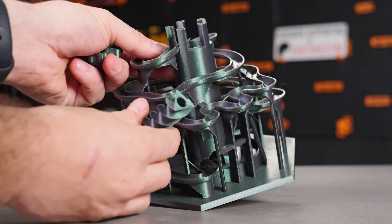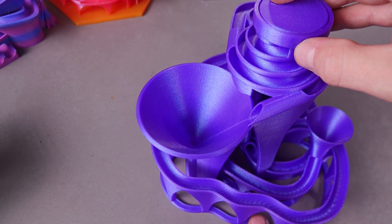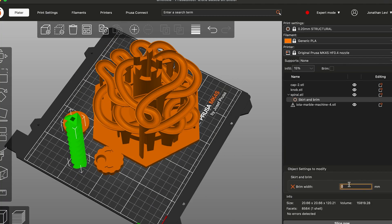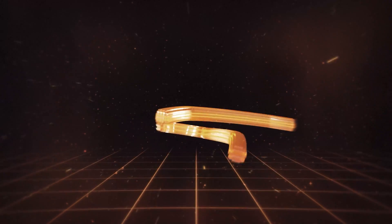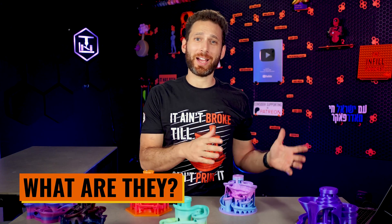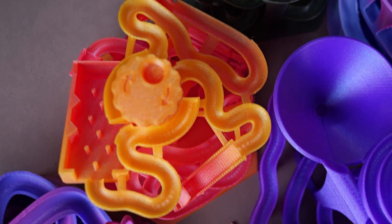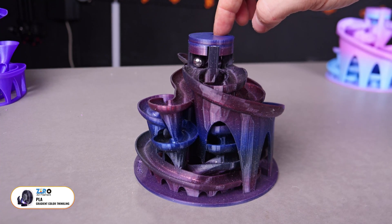Anyways, do stick around because in this video I'm going to share with you what these are, why exactly they're so cool as opposed to other 3D printed toys and tchotchkes, as well as recommended print settings and pro tips to get the absolute best results. Let's get after it. So first and foremost, what are they? Well, as you've probably surmised by the thumbnail or the collection I have here on the table, these are basically awesome little marble mazes or marble runs.